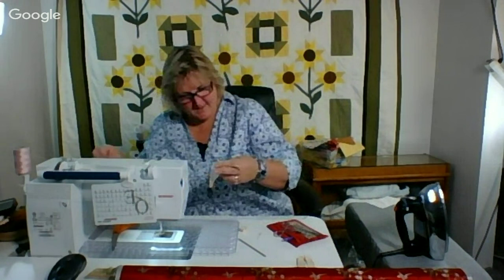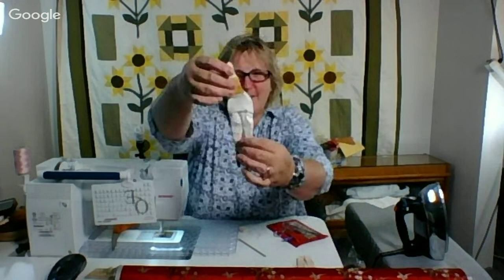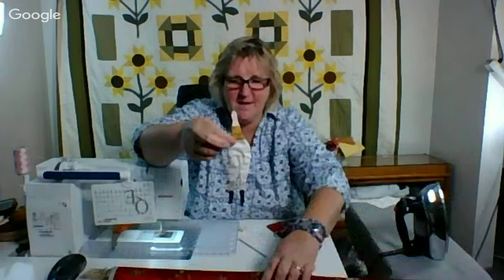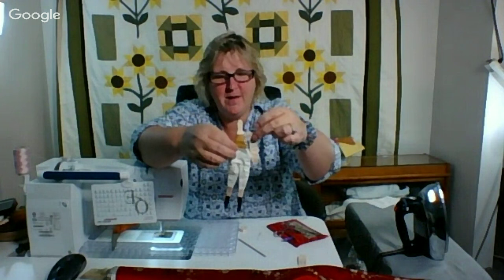I guess this is one of those ta-da moments. My Tilda doll is coming together — her legs and her body. She'll have this kind of look — we'll see how she turns out. When I turn her arms they'll go there. But before we start that, let me go see if I can find Markay's note to us all.